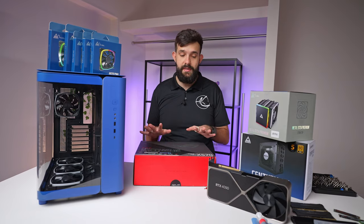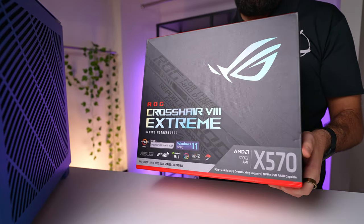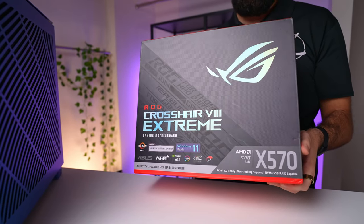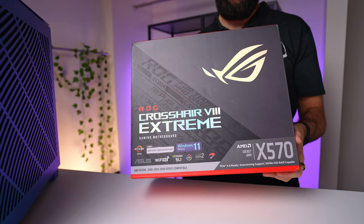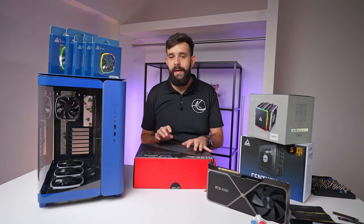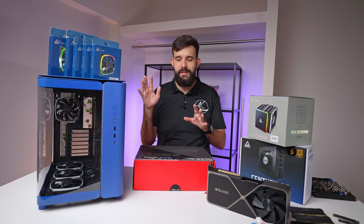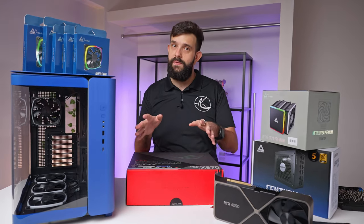For the main build, we'll be using an AMD system — it's an X570, and this is a pretty ridiculous motherboard. Probably wouldn't need to go this far, but our old motherboard was one of the original X570s and it kept having USB problems. This board is newer and shouldn't have that same problem, so we'll give it a try.